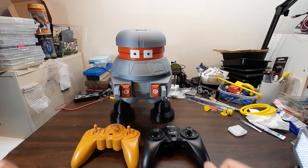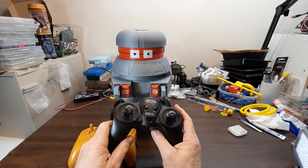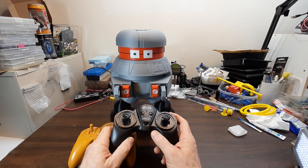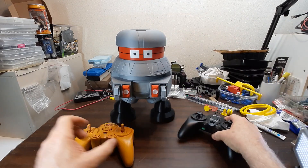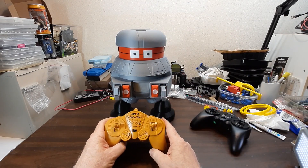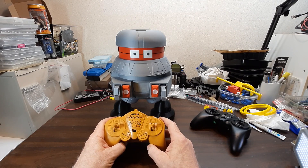This will be a video update on my remote-controlled Vincent toy. Last time, I showed using a three-channel or three-function remote that controlled the motors in the feet and the one in the head. I've replaced it with a new one, which has a different receiver board — it's called a 15-channel remote.